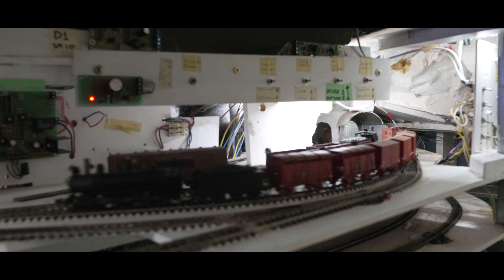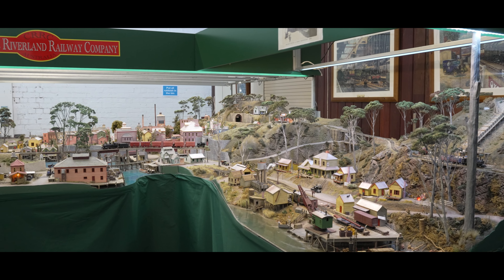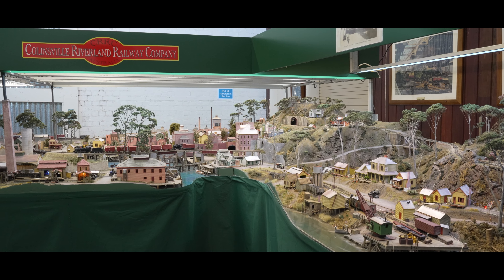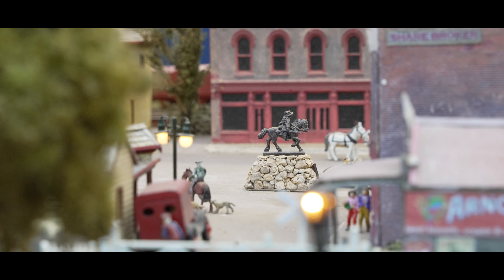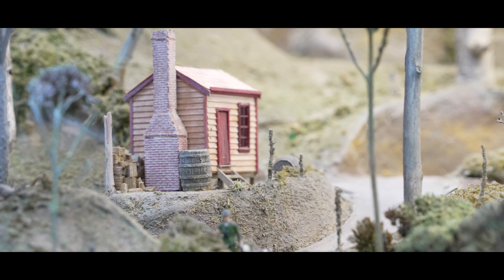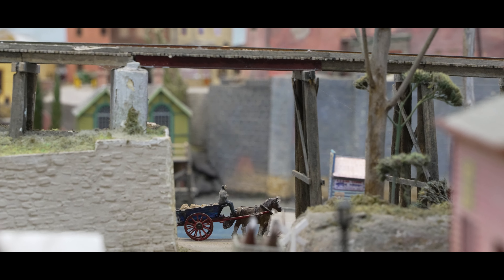These hills also double as a picturesque backdrop for the town, and the use of smaller trees on these hills cleverly employs forced perspective to convey a sense of distance. Other instances of forced perspective can be observed on the street behind the wool store, as it appears wider at the beginning and narrows at the centre of the layout. Additionally, smaller buildings have been strategically placed at the end of the street to enhance the overall illusion.